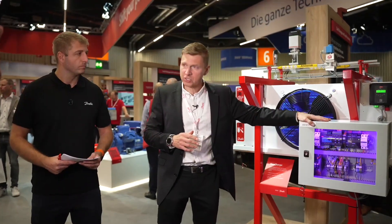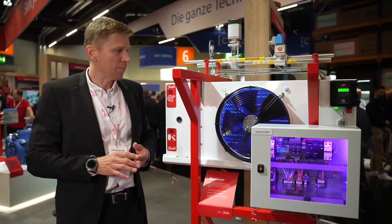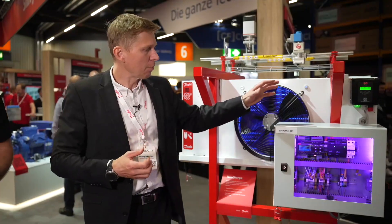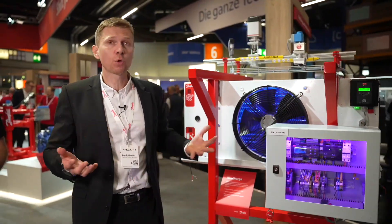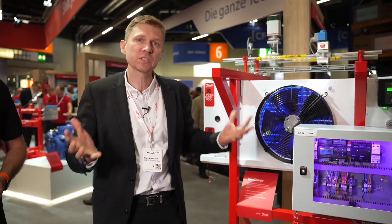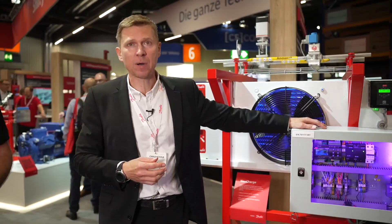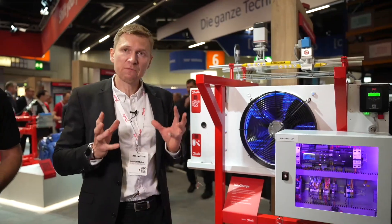This box is a retrofit box, so you can go to an existing system that is running and install it to upgrade it with NeoCharge. But you can also use the same controller for a new system for full operator control — essentially getting the benefits of the valve stations shown at the other station, also enhanced by NeoCharge.